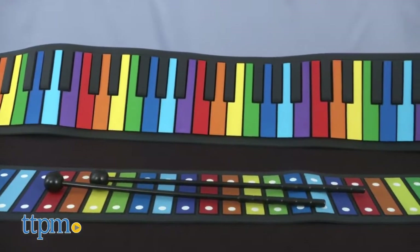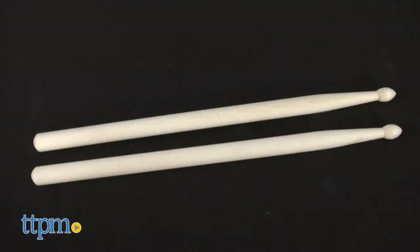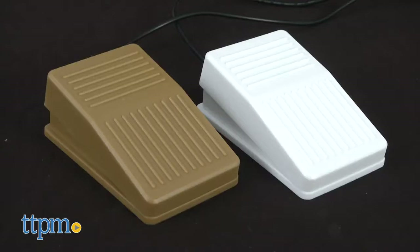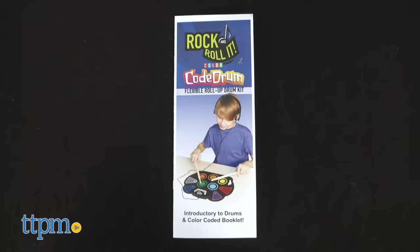There are four new sets from the Rock Roll-It collection. Let's begin with Code Drum. Each set comes with a color-coded drum pad, two drumsticks, two pedals, headphones, USB cord, and a play-by-color music book.